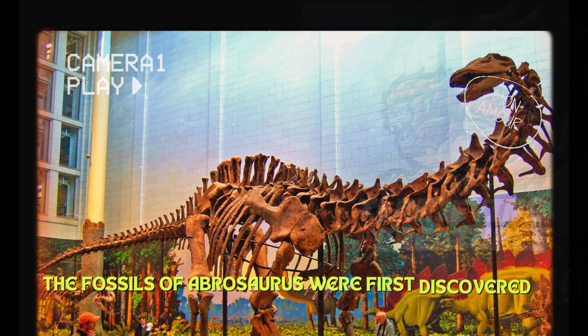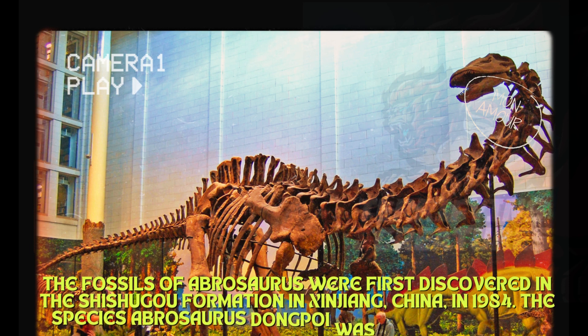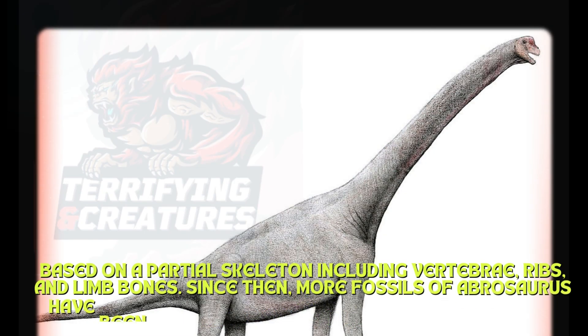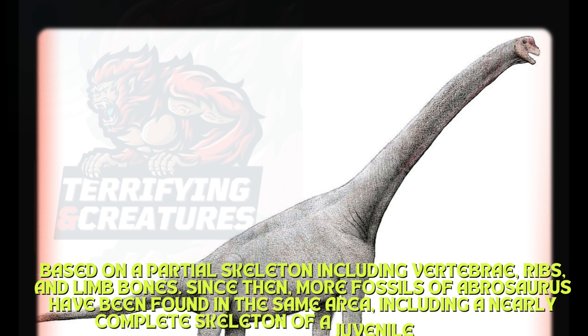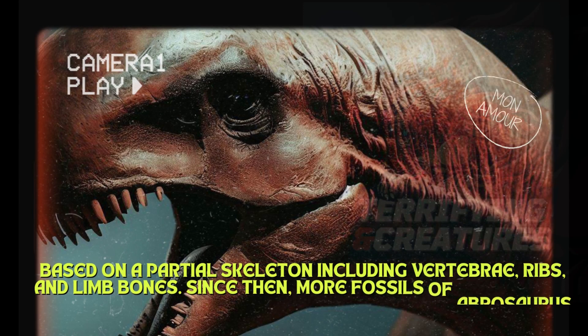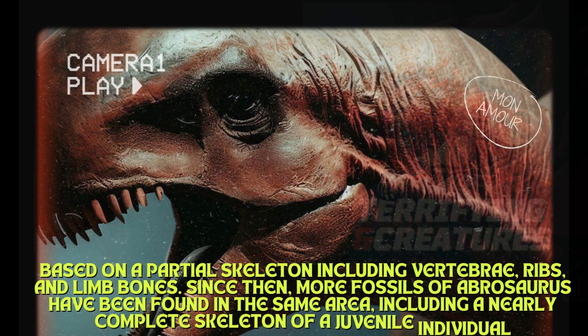The fossils of Abrasaurus were first discovered in the Shishugou Formation in Xinjiang, China, in 1984. The species Abrasaurus dongpoi was described in 1986, based on a partial skeleton including vertebrae, ribs, and limb bones. Since then, more fossils of Abrasaurus have been found in the same area, including a nearly complete skeleton of a juvenile individual.